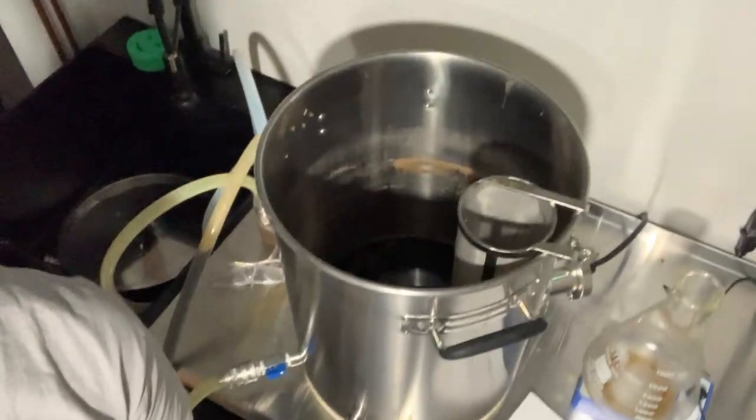Hey, what's going on guys, this is Matt, and today we are going over cleaning the Clawhammer Brew-in-a-Bag system. I just completed a Black IPA brew day, as you can see everything is a mess. There is still beer in the lines, still beer and messy hop gunk in the kettle, so we're going to go over from start to finish the cleaning process on the Clawhammer system.